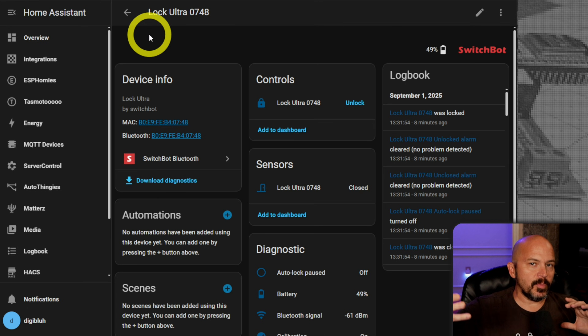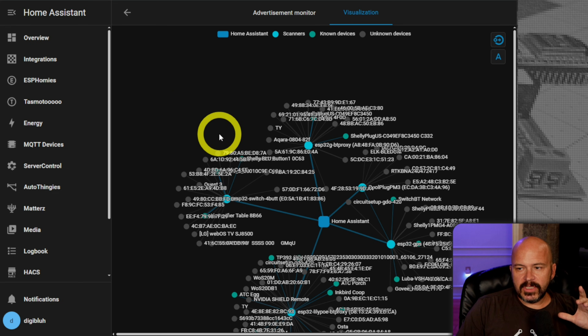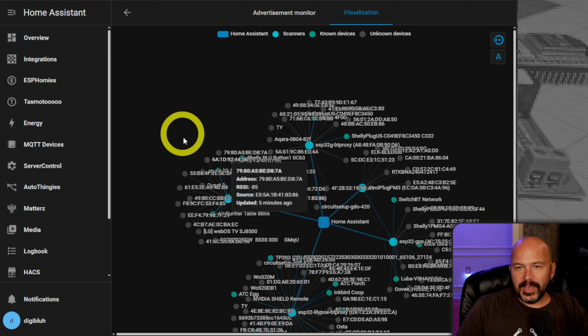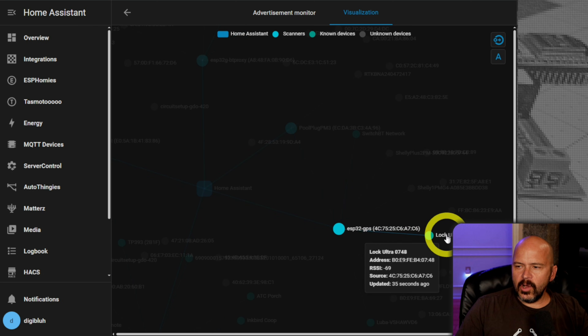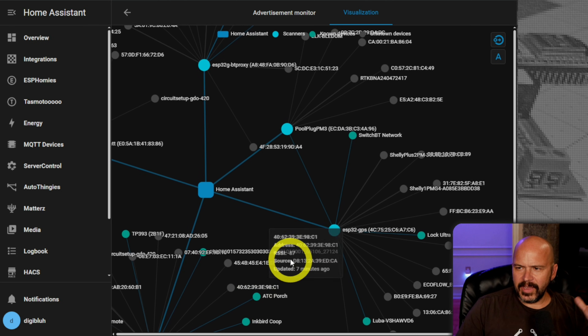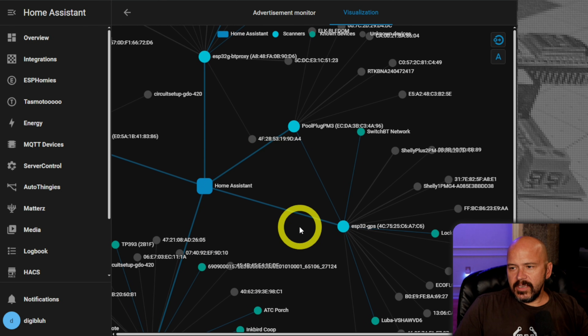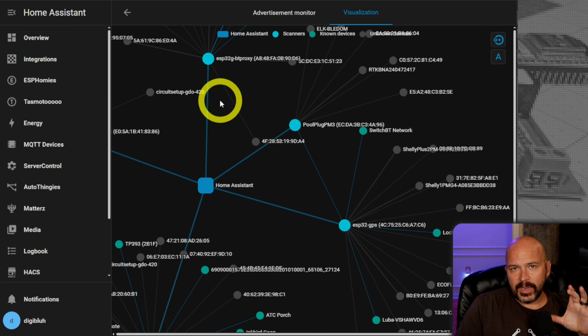I mainly just wanted to see if the door was locked or unlocked. I love being able to drive a lot of different automations - hey if I'm leaving, I want to make sure this shop door is closed and locked, and it'll automatically send a lock signal using Home Assistant automations. Using the Bluetooth visualization in Home Assistant, it lets you see all the different Bluetooth things around the area. The Lock Ultra is right there - it's using this ESP32. It does pick up - I can see the plug as well, that's the Shelly. It just works with Bluetooth proxy, which is pretty slick.